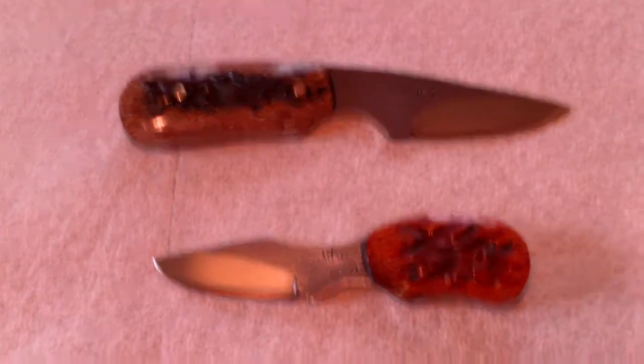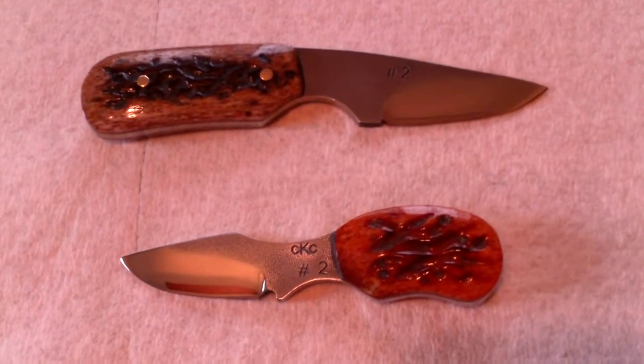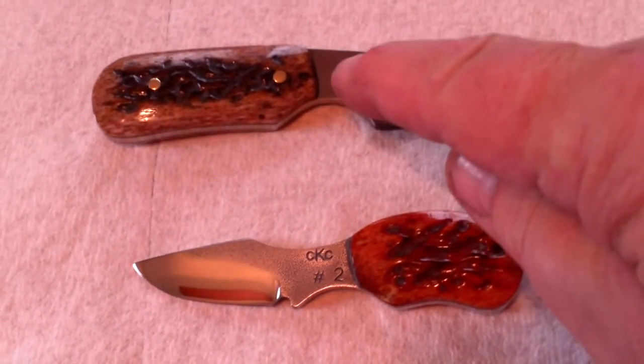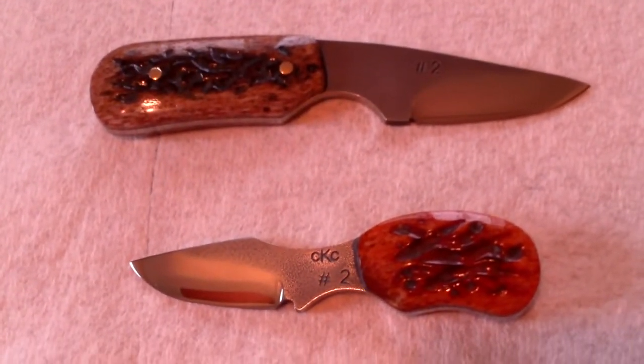Hello YouTube. Here are my two contest knives, ready to be packed up and shipped out here in just a minute. The top one is the first place prize, the bottom one is the second place prize for the Gear Bastion drawing.